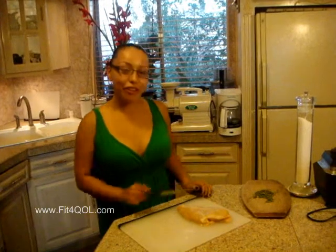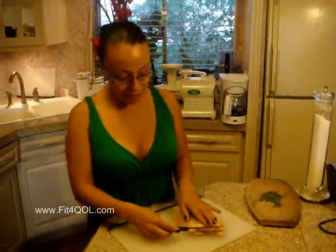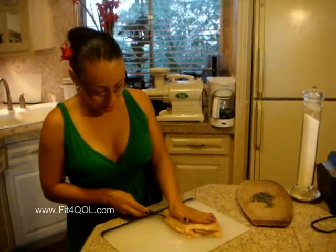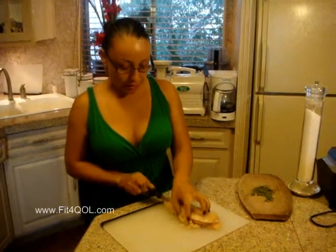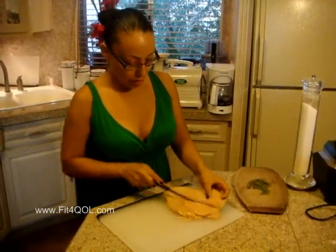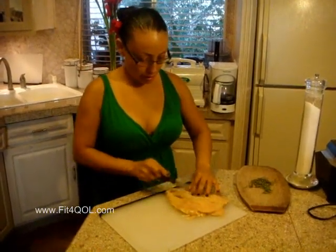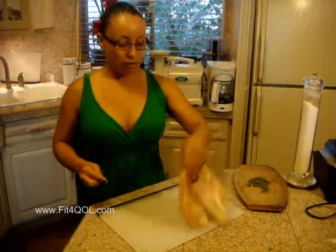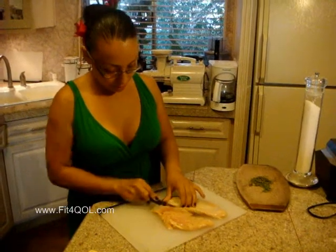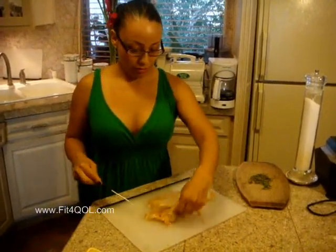Today we're grilling chicken. We're going to start off with a whole chicken breast and I'm going to cut it in half just to make it easier to grill. This is how you want to cut it. You could also put some plastic wrap on top of it and pound it with a pot or whatever you have in your home, but I prefer to just cut it — it's just easier. You could also cut it in half and then you have two sections.